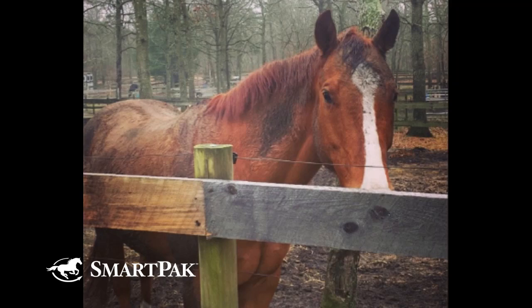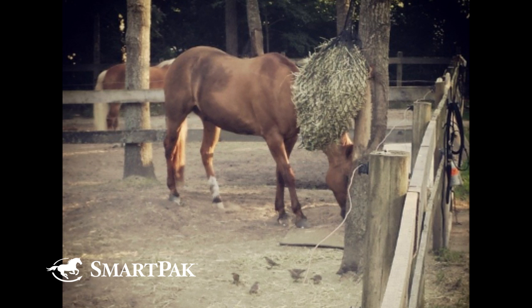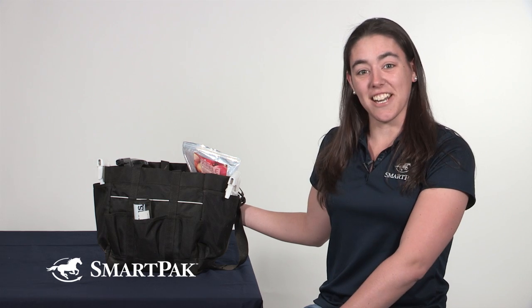Hi, my name is Kelsey and I work in marketing. Today I'm going to be showing you what is in my grooming tote. I currently am leasing an appendix quarter horse named Dewey and he really likes to roll in the mud. His nickname is Pigpen. So everything in here is what I use to keep him nice and clean, or at least attempt to, and let's get started.